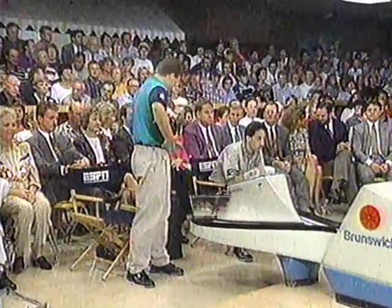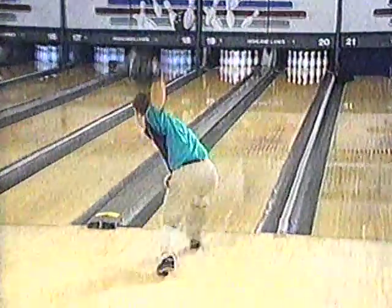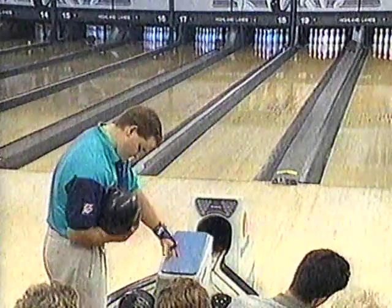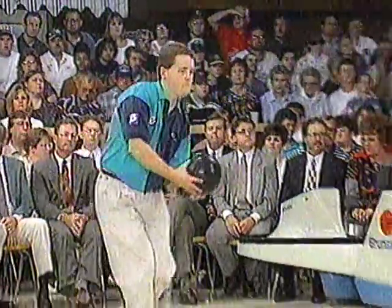Do you think the loser is going to lock the other guy out of the room tonight? The loser probably has to sleep on the floor. Jason gets back into the strike mode. He has a new addition coming — a baby in about five or six months, so he better start winning more often. He's bowling for the baby, bowling for the sponsor. His face really lit up when he started talking about the baby. But right now he's thinking about one thing: throwing strikes.